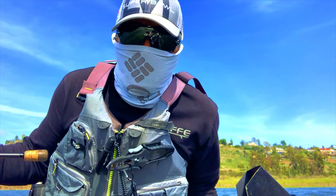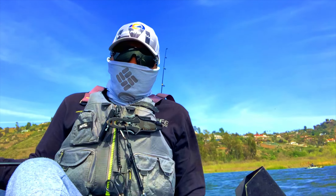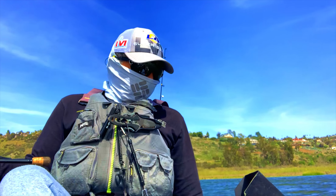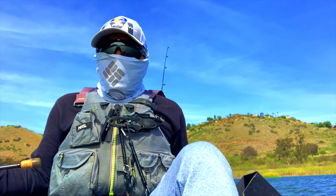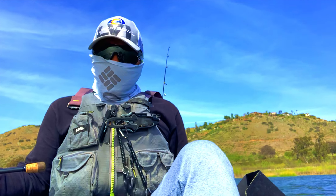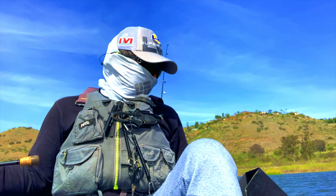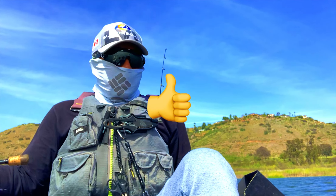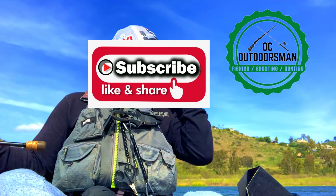As you can see, the wind really picked up — it was so strong you could barely hear me speaking. At this point we decided to call it a day, but it was great to see that these Roadrunner jigs do work, so I will definitely be using them more in the near future. If you enjoyed this video, please give it a thumbs up, and if you haven't done so yet, please consider subscribing to OC Outdoorsman. Thanks!